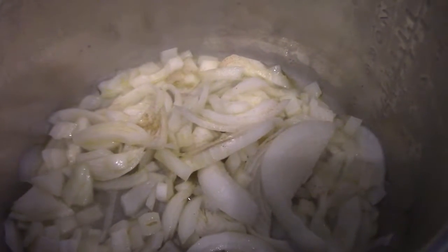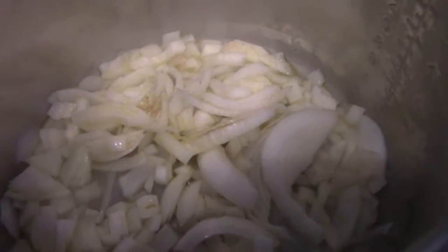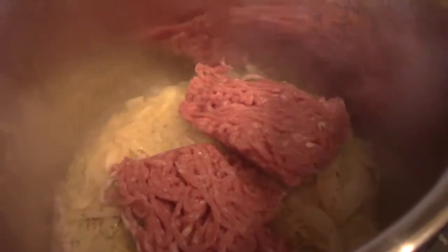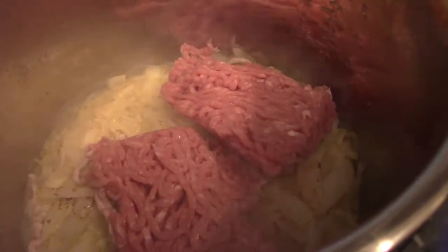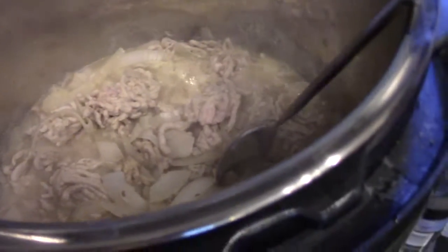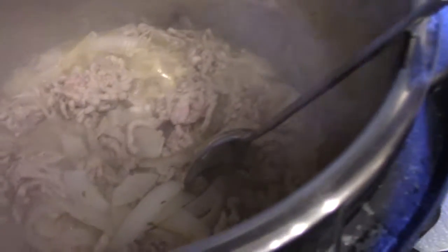I'll put some white pepper in as well. The ground turkey is in there now, so I'm mixing it all and getting it nicely seasoned with some fennel and cumin. The turkey is now all cooked down and seasoned with cumin.